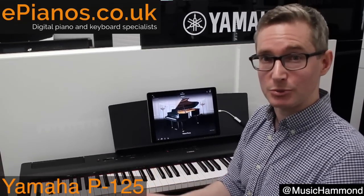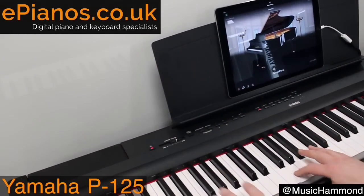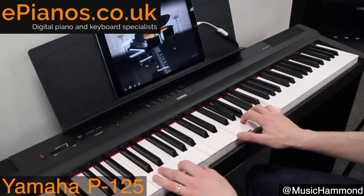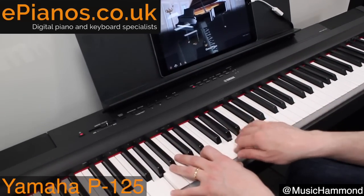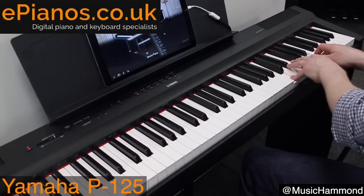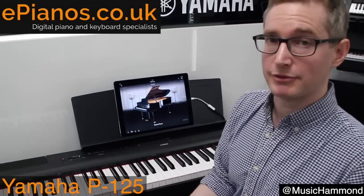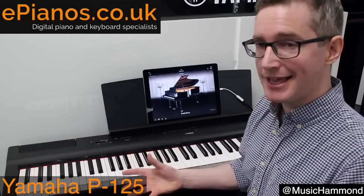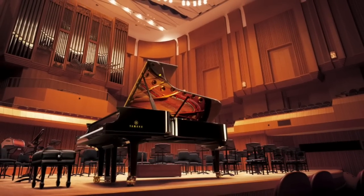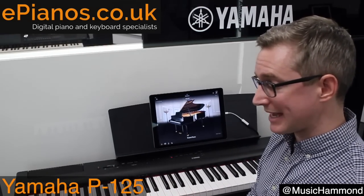That's what it's designed for — that's what the P stands for: portable. What does it sound like? Let's have a listen. [piano demo] That's a really lovely, authentic piano sound. What we're hearing is a sample of a real Yamaha concert grand piano. Yamaha makes some of the best concert grand pianos in the world, and all of that history and heritage is filtered down into their digital pianos.